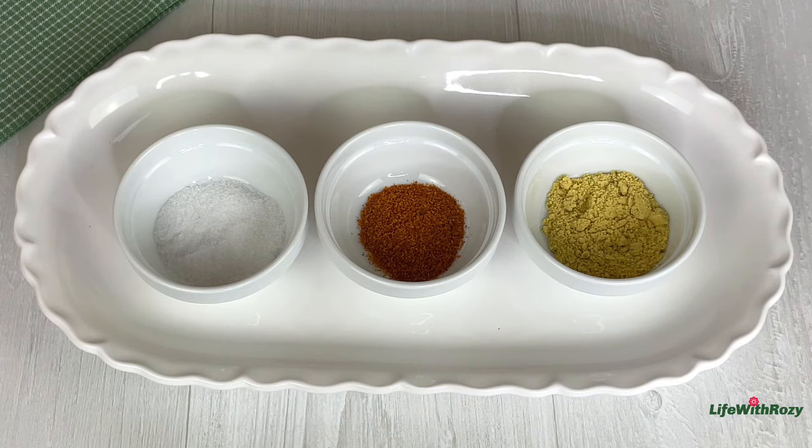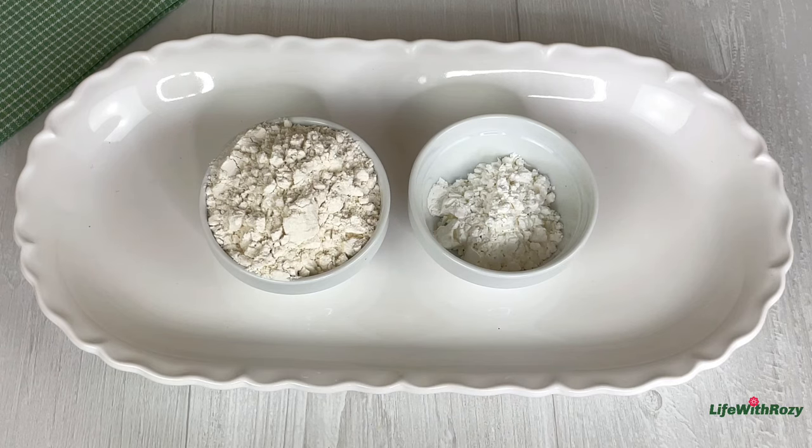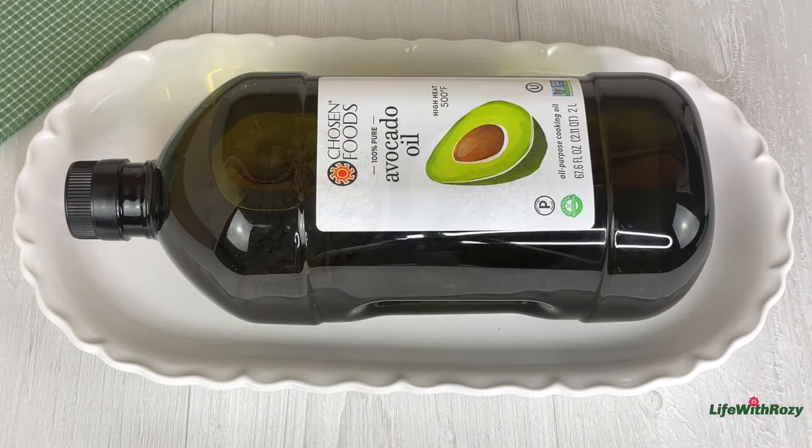To season the fish I will use salt, dried pepper, and all-purpose seasoning. And to coat the fish I'll be using flour and cornstarch — you can use only flour if you don't have cornstarch — and you will need oil to fry the fish.